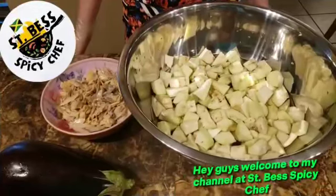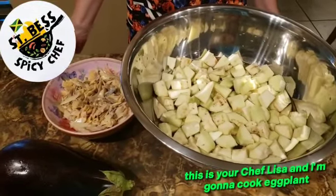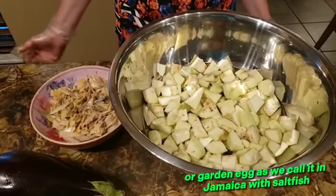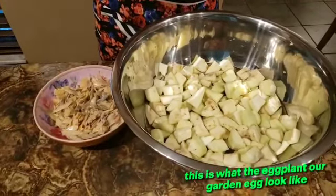Hey guys, welcome to my channel at St. Best Spicy Chef. This is your chef Lisa, and I'm gonna cook eggplant — or garden egg as we call it in Jamaica — with saltfish. This is what the eggplant or garden egg looks like.